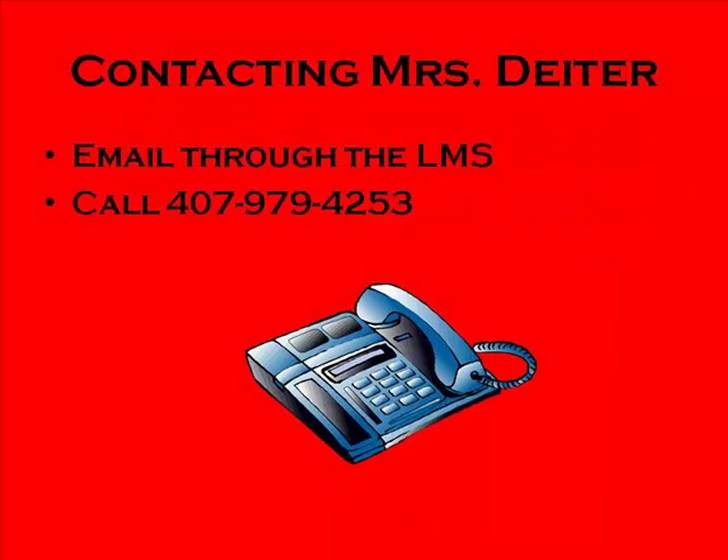If you still have questions or don't understand how to do something, please feel free to send me an email or give me a call. Thanks for joining me today and always let me know if you have any questions.